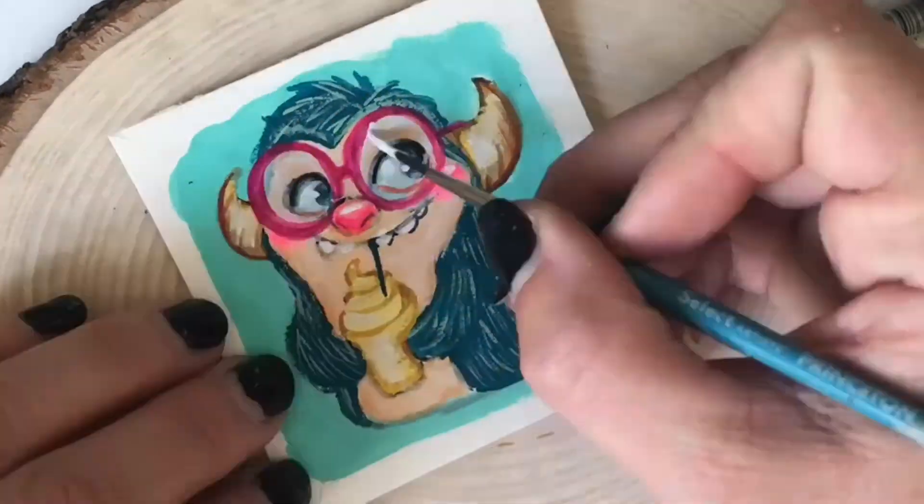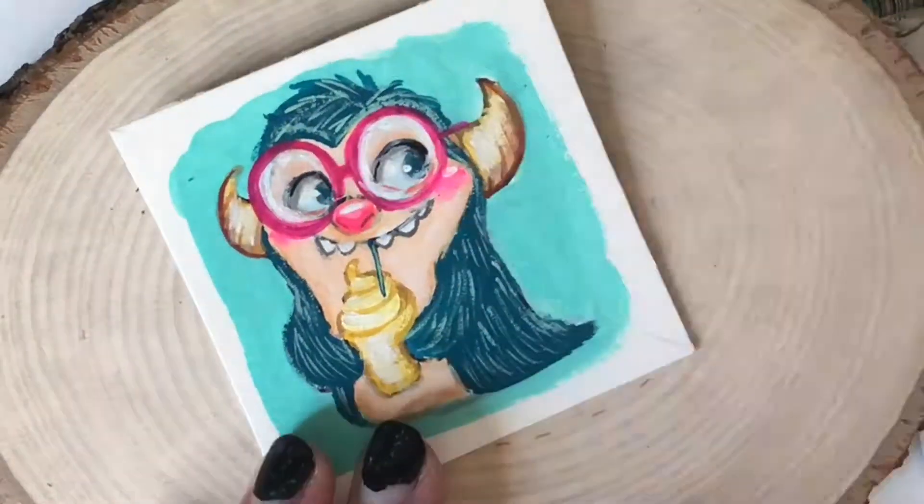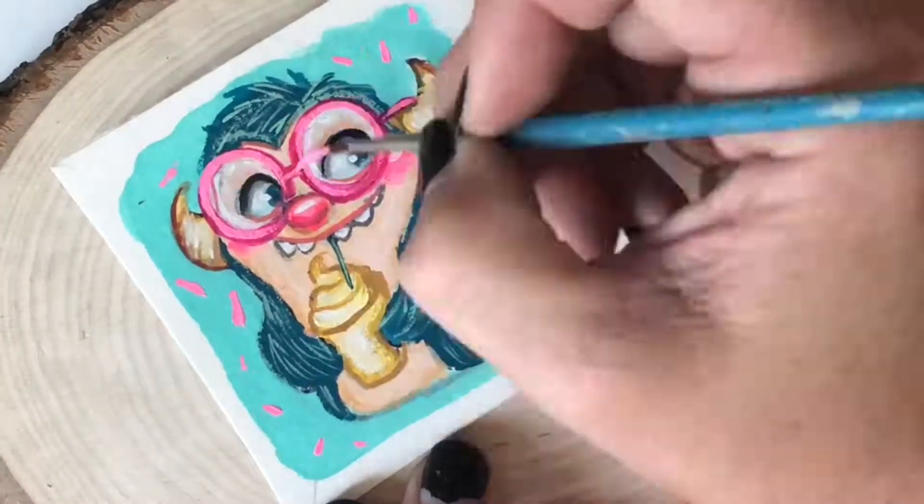Once dry, I start adding my glasses around the edge and then I come back with my acrylic white to add highlights to the glasses.